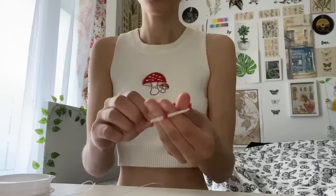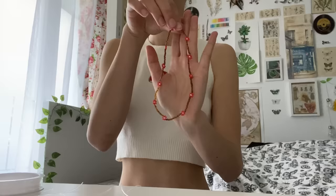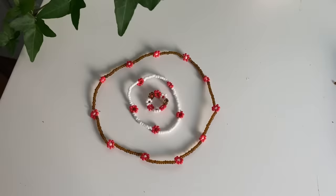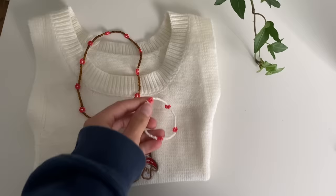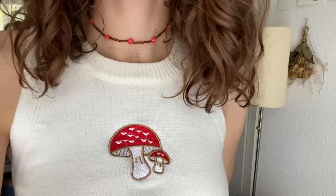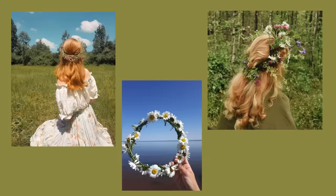Then you just keep going until it fits around your wrist or your neck. I chose the colors so they would match my mushroom top, and I really like the way it turned out. At the end you just make a knot with both ends, then cut the ends off. You can also do a ring like this, just using flowers.